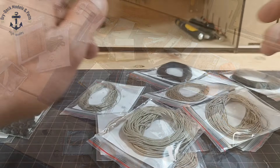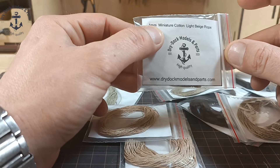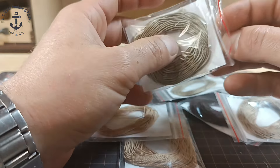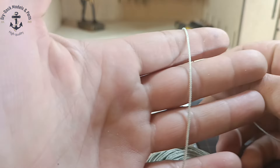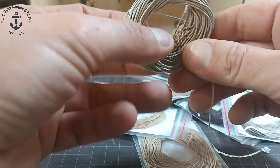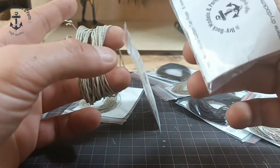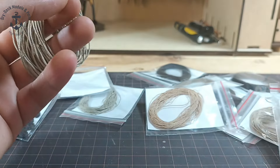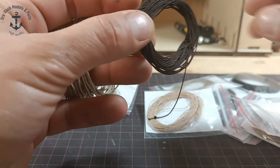First thing I wanted to show you is the ropes. This is the 1mm cotton light beige color. I never had a rope like this - you can see the quality. It looks really stunning. We have this color - the quality is, honestly, impeccable.